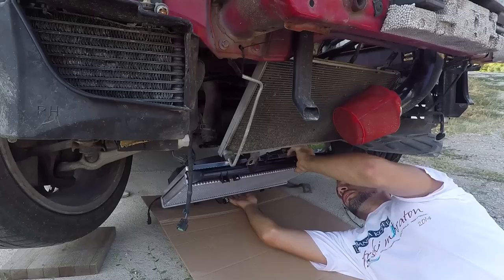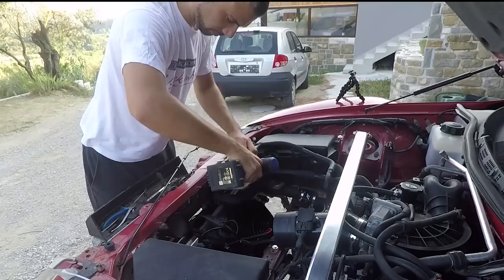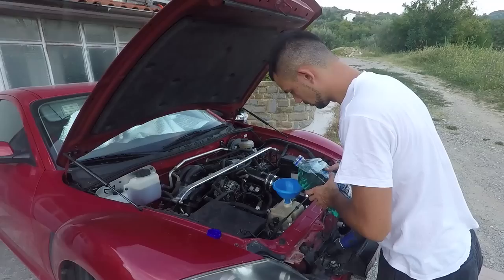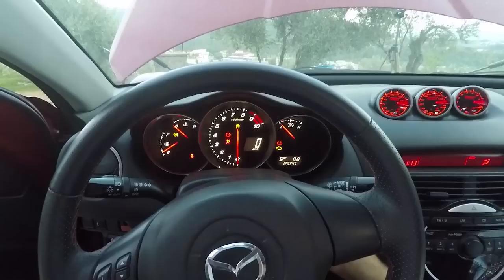Time to place the aluminum fan shroud on the new radiator and secure it in place. Putting the radiator in is a bit tricky if you're doing it by yourself, but if you're careful and take your time, everything will go smoothly. With the radiator now on, it's time to bolt it in place and reinstall all the things that were removed in this process. Now that everything is back on, I've decided to run one liter of distilled water through the system to clean out any possible debris. Then it's time to fill up the radiator with coolant and distilled water. I also made a video on how to flush your RX-8 cooling system — I'll leave a link in the description.